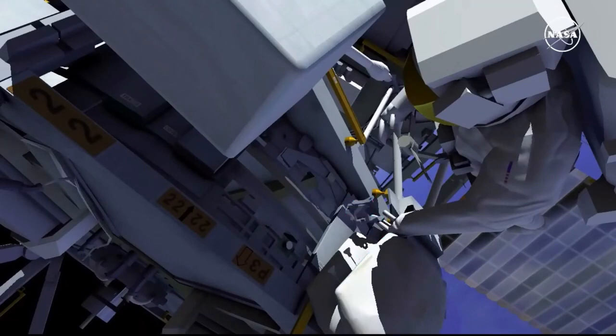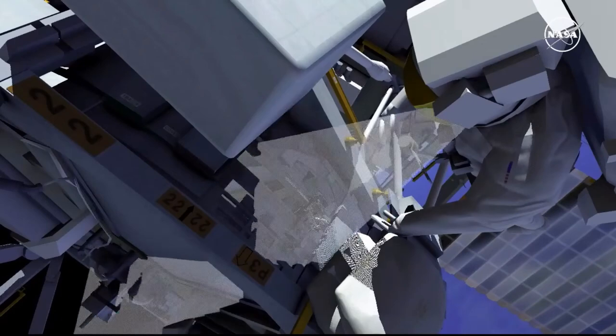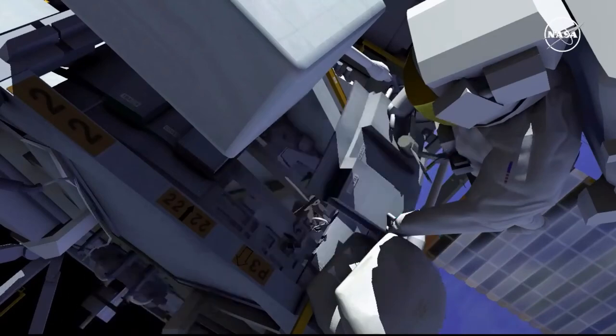After lubricating the surface, EV2 installs a new trundle bearing assembly. EV2 then certifies the worksite before replacing the cover.